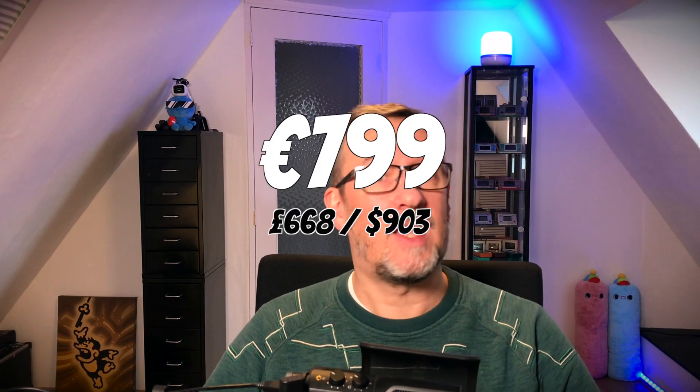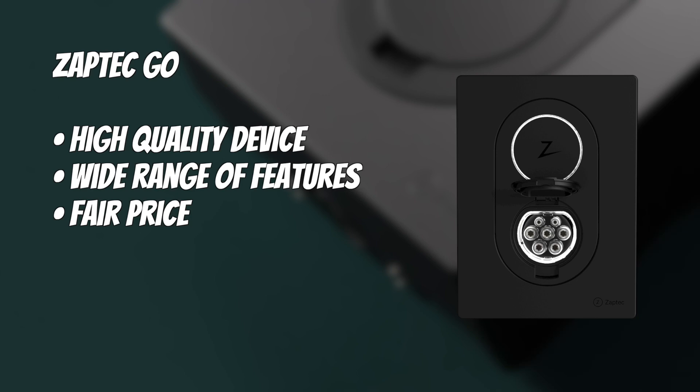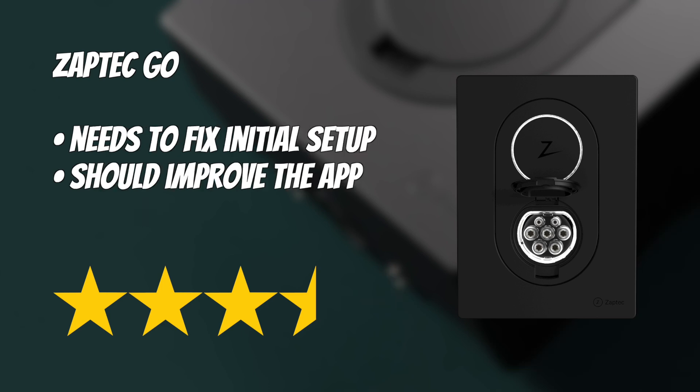Considering the price — it's 800 euros — I think it's a good deal. I'm guessing the software will improve and then you have a product that's really nice and really works very well. Apart from the app quirks, the device works well: it charges nicely, it looks nice, it gives good feedback with the color of the lights, you can lock the cable so people can't steal it, and it's a really sturdy and well-built device. If Zaptec fixes the app, it will be a great product which I can easily give five stars. But for now it's three and a half stars because the app isn't really perfect yet. Zaptec, if you're listening — you're nearly there. Make the software better and then you're done.